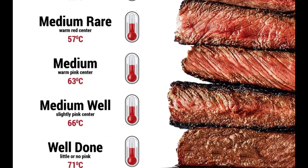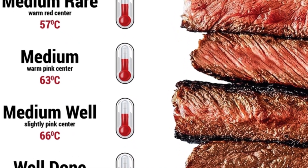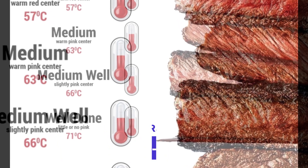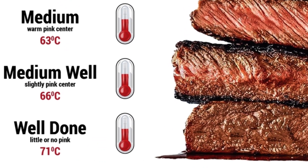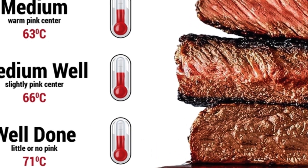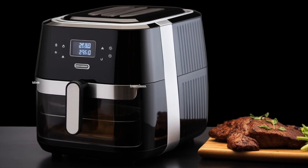For a medium-rare steak, with an internal temperature of 135 to 140 degrees Fahrenheit (57 to 60 degrees Celsius), cook for about 10 to 12 minutes, flipping halfway through. For a medium steak, with an internal temperature of 145 to 155 degrees Fahrenheit (63 to 68 degrees Celsius), cook for about 12 to 14 minutes, flipping halfway through. Feel free to adjust the cooking time based on your preferences and the steak's thickness.